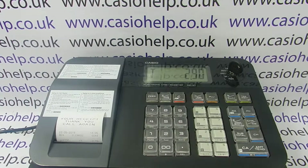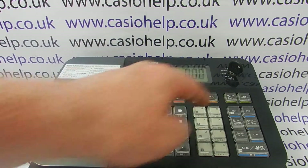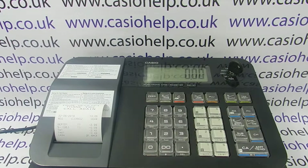So the only way to log on as a different operator to number two in this scenario would be for number two to finish their transaction. You can then log in as operator three, and so on and so on.